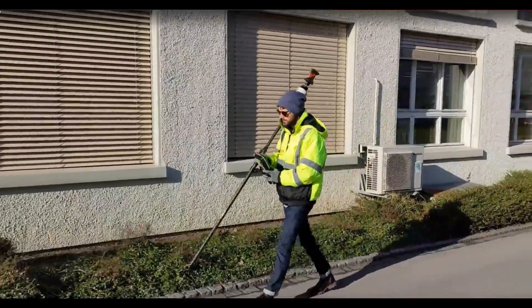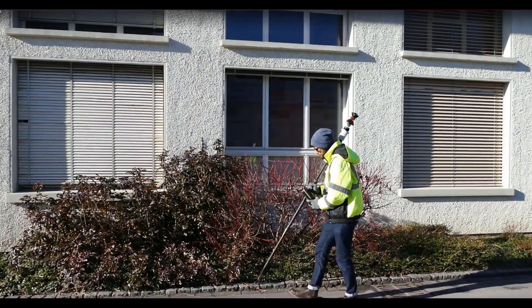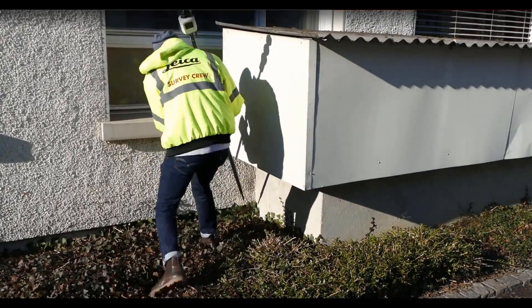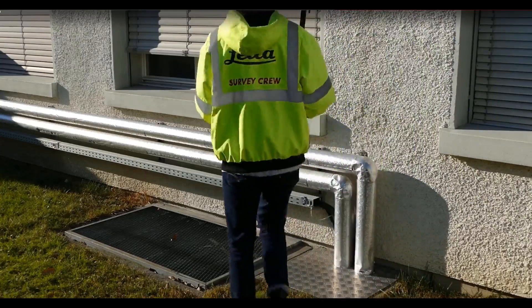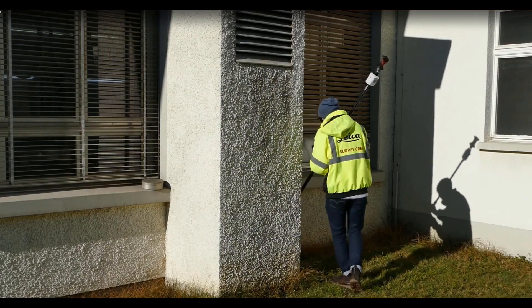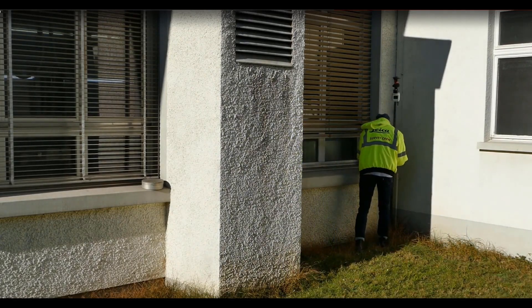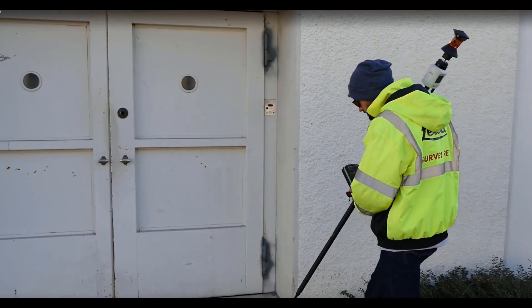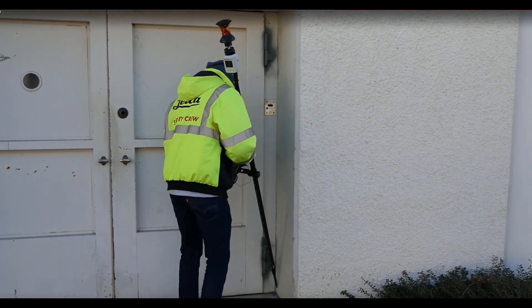There's a lot of functionality when it comes to taking measurements. Like with the GS18, you can take measurements without worrying about something being in your way — if there's something above you, you can just put the pole in, take a measurement, and away you go. The accuracy I was seeing was very good, right at spec — about one centimeter or lower, even on higher tilt and pole situations.